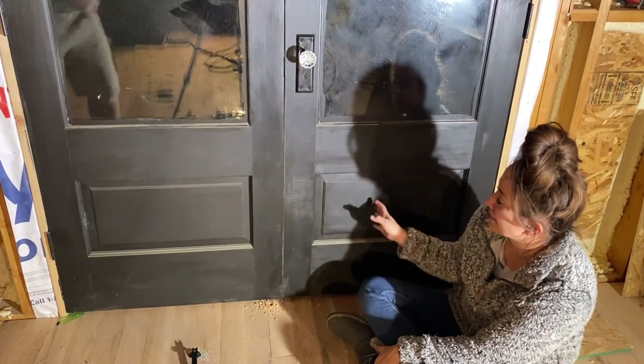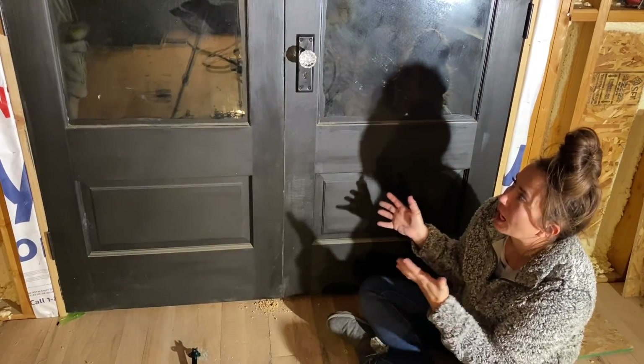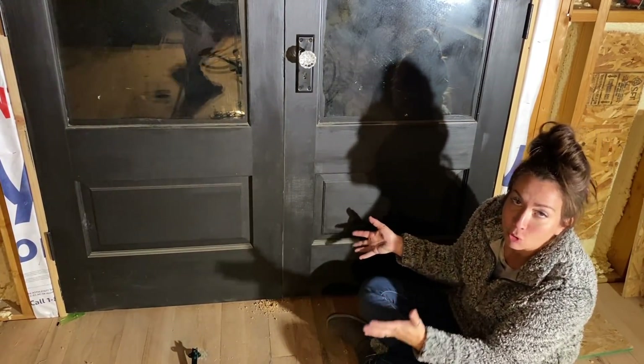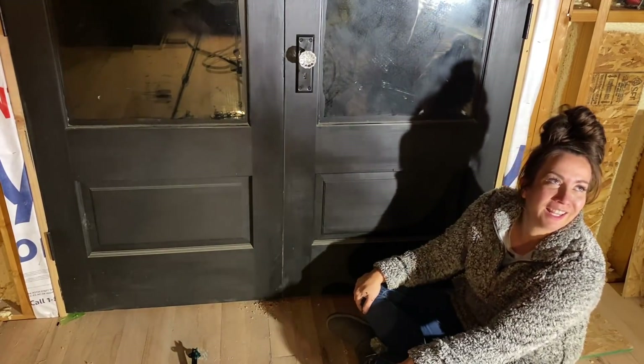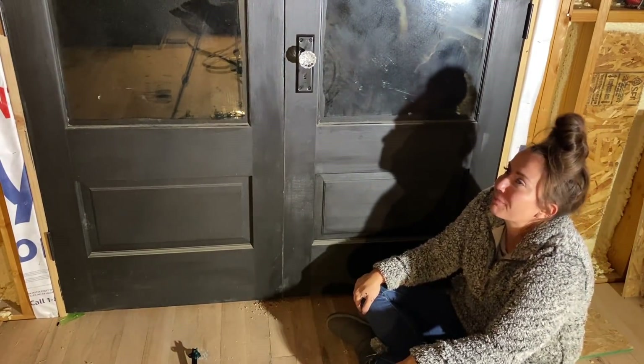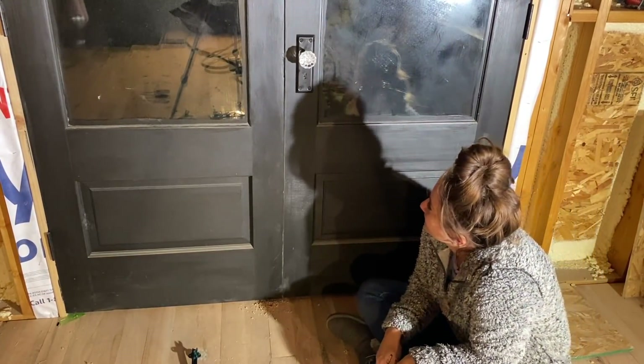I'm sure you're noticing how dusty these doors are. Black looks horrible with dust. Once the house is finished, it will not be this dusty — we don't live by any open fields, it's just because it's a construction zone. It's because I'm making the dust from the inside out. Generally you don't paint the doors until you're ready to move in, but we do everything backwards. It's fun for videos.